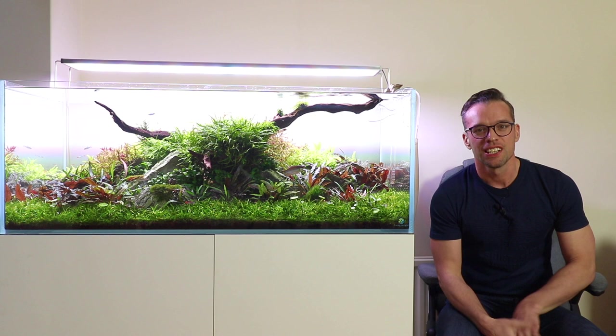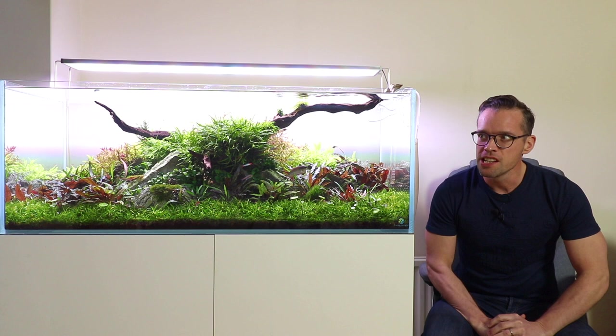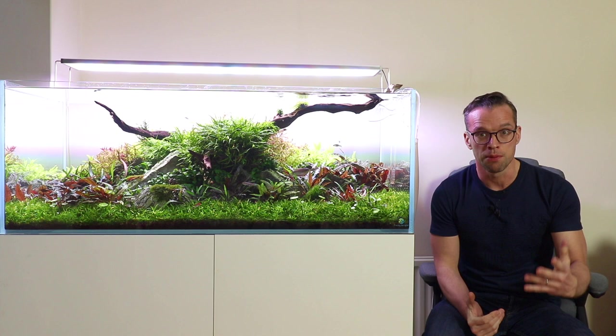So — liquid fertilisers: what are they? How do we use them? Loads of different areas to cover, but let's go right back to basics. I want to tell you a story actually. Back in 2003, I bought my first ever aquarium and I quickly got into planted aquariums and aquascaping.